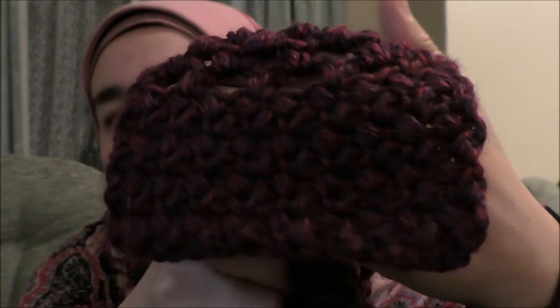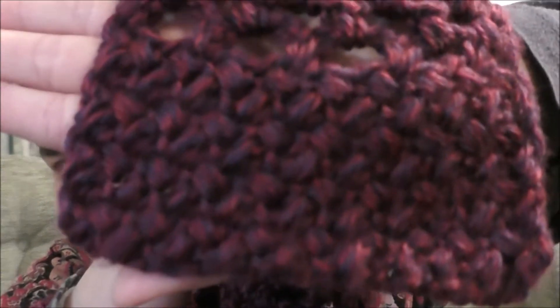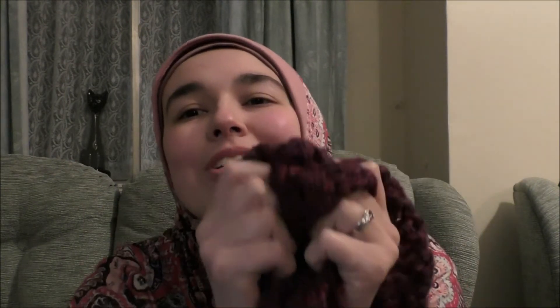I wanted to show it to you guys. It's called the Squishy Squashy Lizzie Scarf because it utilizes the Elizabeth stitch, which as you can see is just a gorgeous textured stitch. It looks to me kind of like coffee beans, and I'd say the Elizabeth stitch is my absolute favourite stitch — just look at the detailing on that, it's stunning. I call it the Squishy Squashy one because it's so squishy, squashy, cozy, and lovely.